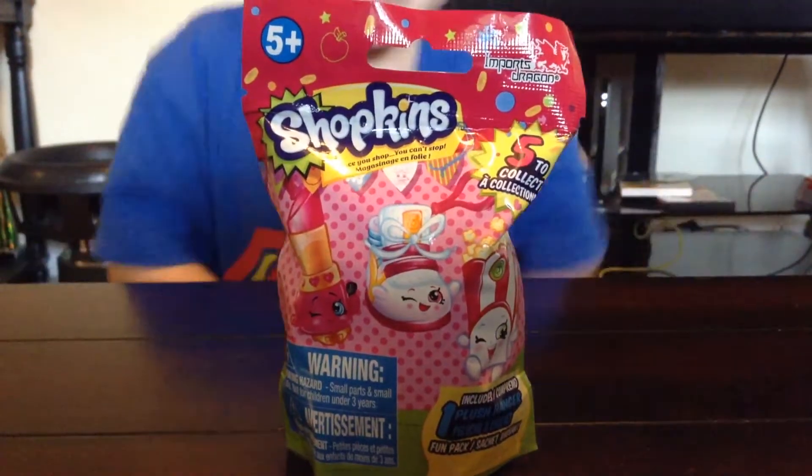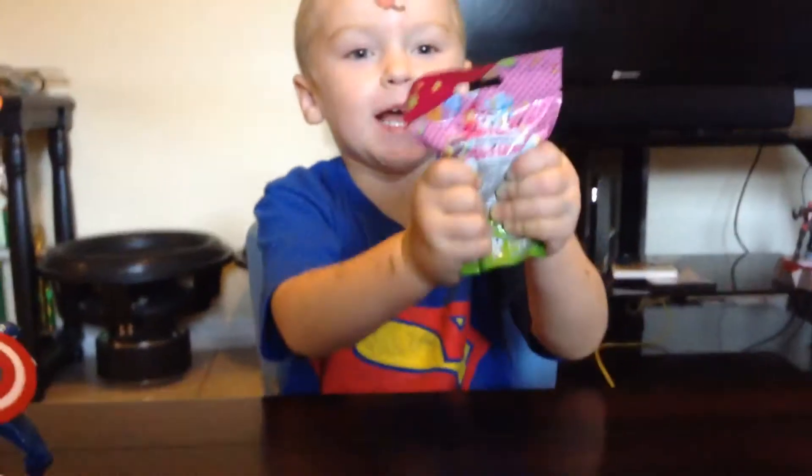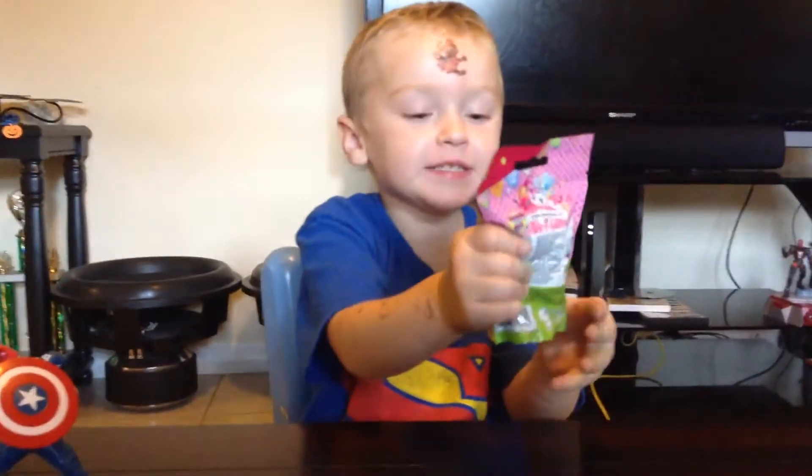Hey kids, today we're going to open up a Shopkins blind bag. Yay! And we can get mashems. Mashems, that's so fun.